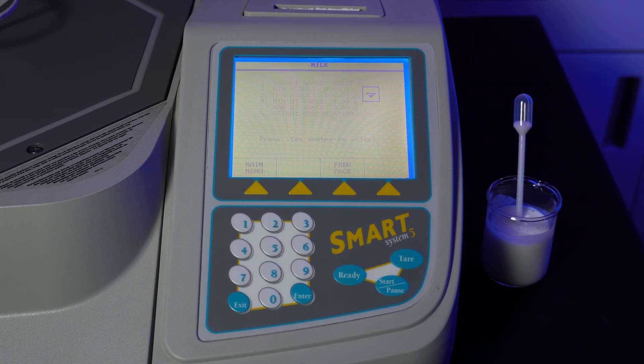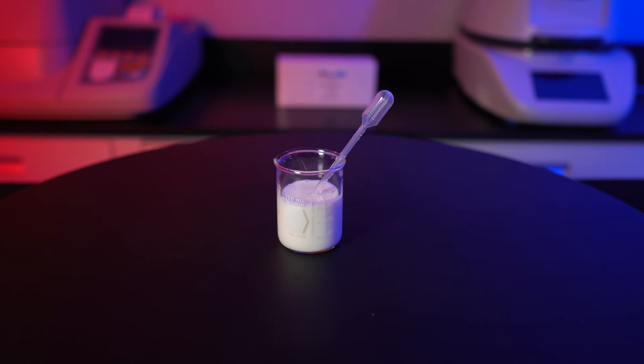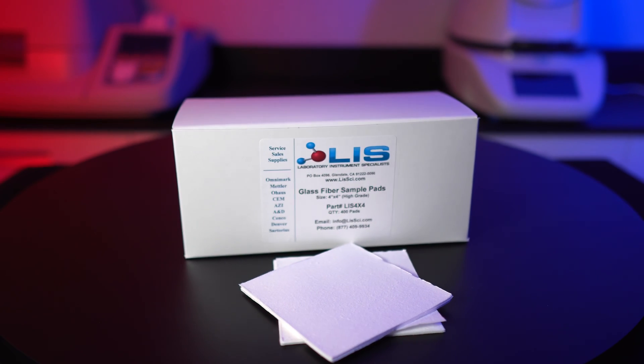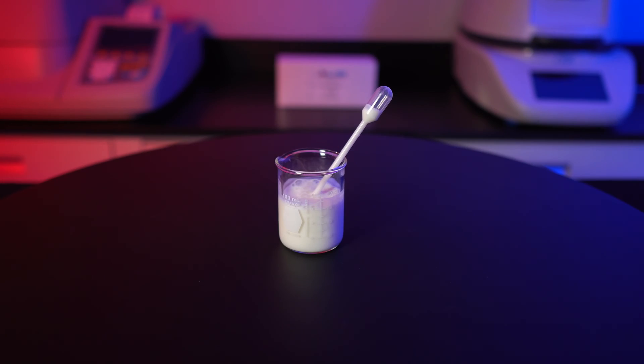That have higher temperatures when the final weight is calculated compared to the start of the test. Once done with the setting parameters, hit ready and the new method will be saved and testing can begin. For this test, we'll need our sample, 4x4 square LIS glass fiber sample pads, and a pipette to distribute the sample onto the sample pad.